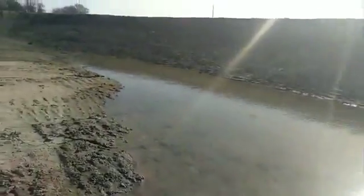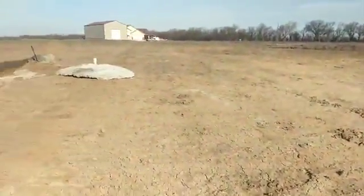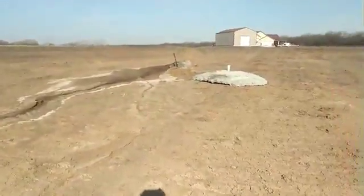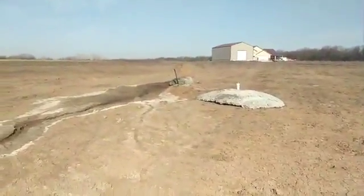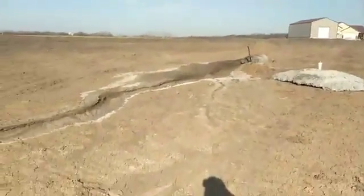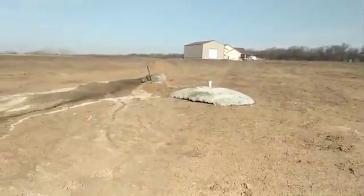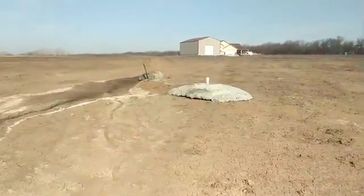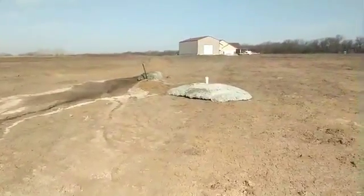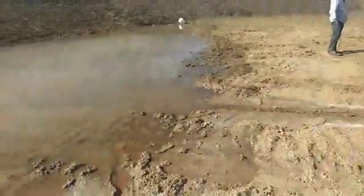So soon we'll see this thing fill up. You can see that little black pipe — we're going to put a little bit of an extension on there yet and bring it down deeper. That's tied to the other side of the water source heat pump. So after it comes out of the ground, it runs through the A-coil and comes out here and fills our pond.